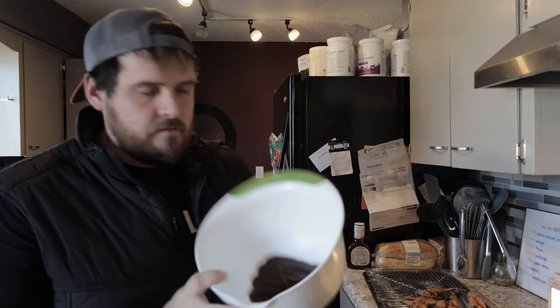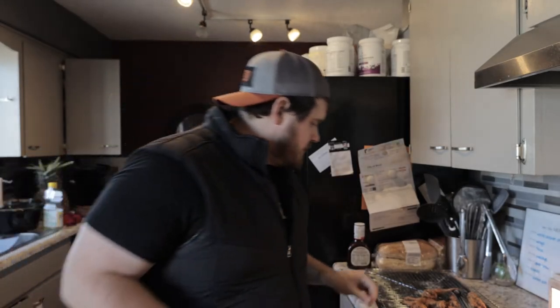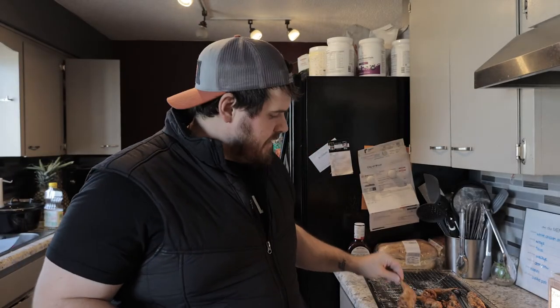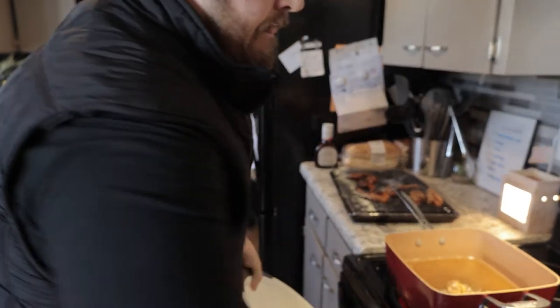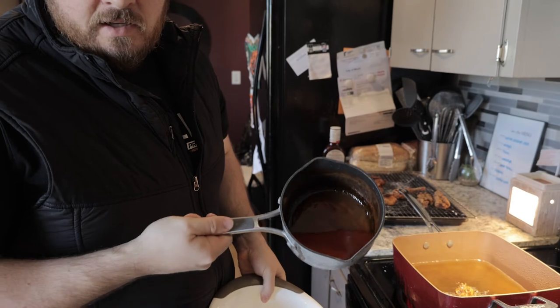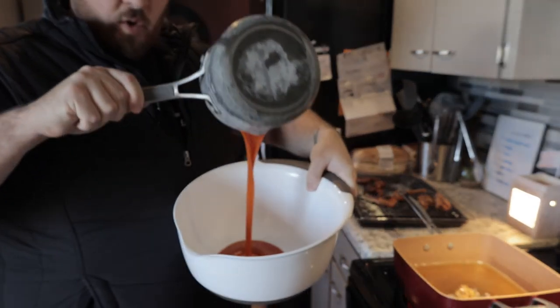The boys aren't going to have buffalo because it's going to be kind of hot, so I've got some Sweet Baby Ray's Honey BBQ. We'll throw a couple pieces in there for them. Give it the old dip and toss. Now for mine — a little bit of this beautiful goodness. Oh yeah.